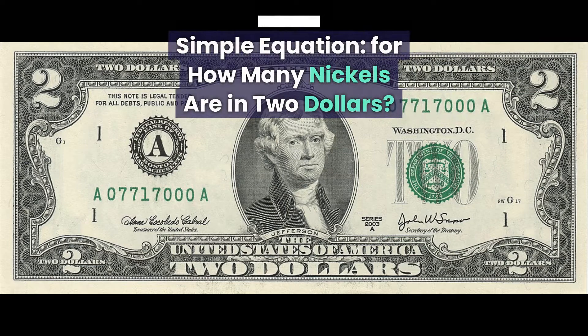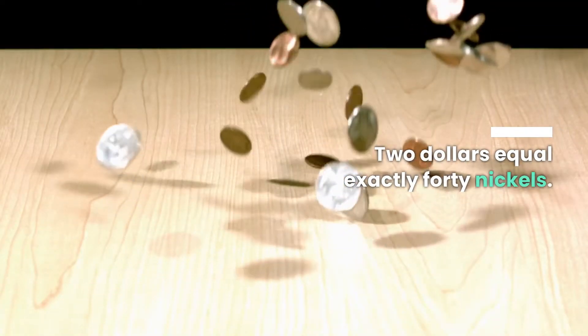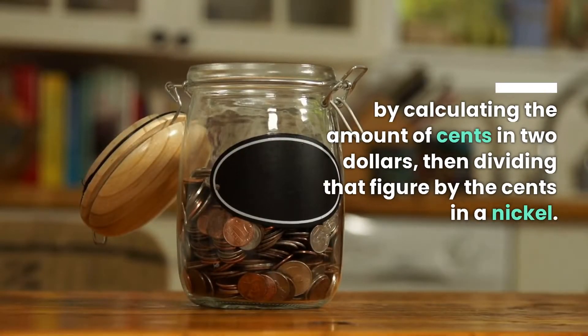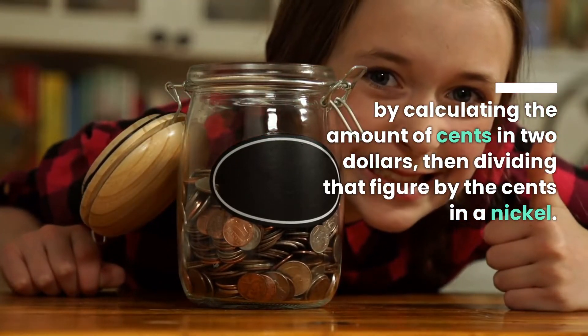Simple equation for how many nickels are in $2? $2 equals exactly 14 nickels. How did we arrive at this figure? By calculating the amount of cents in $2, then dividing that figure by the cents in a nickel.